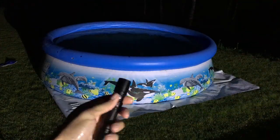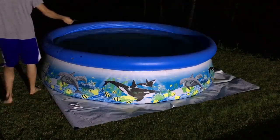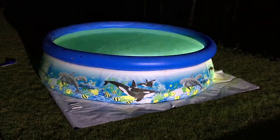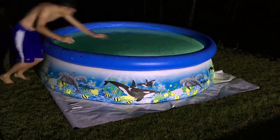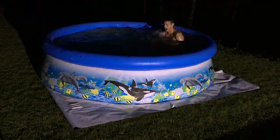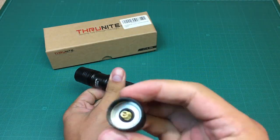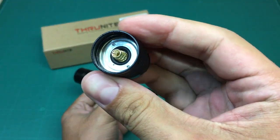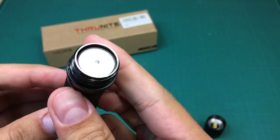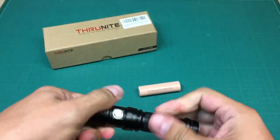I almost forgot the last mode — strobe. I'm not sure where you'd use it, but while I was testing water resistance, I made some funky pool lighting with it. In total, the flashlight was underwater for about 5 minutes while I was filming. I think it could hold much longer without any consequences. I took it apart and couldn't find any water leaks inside — so it's waterproof enough for me.